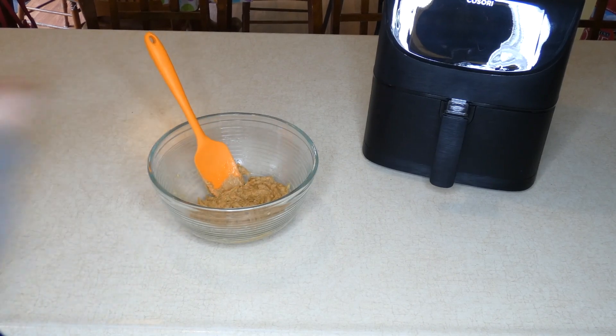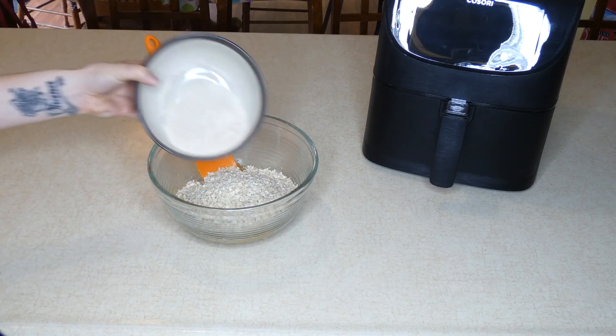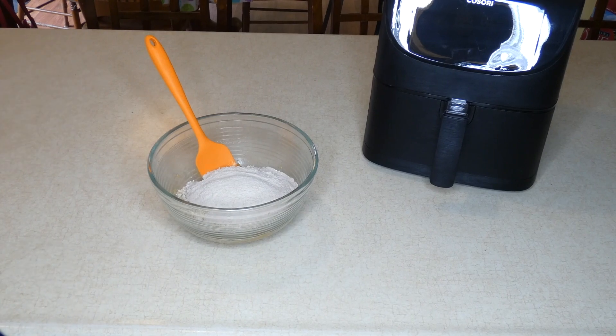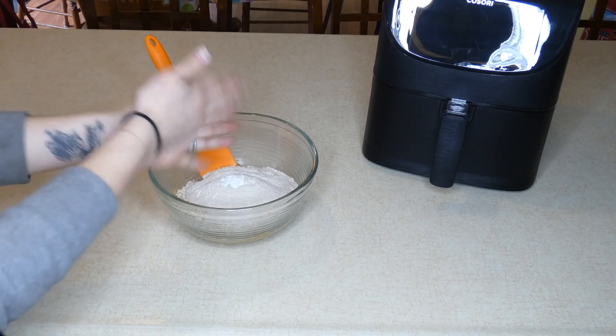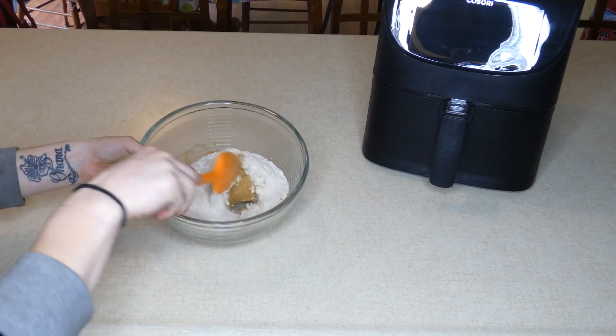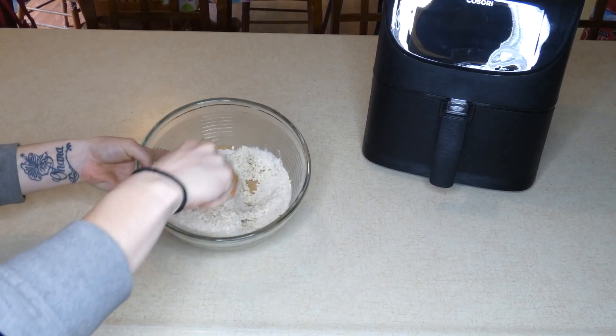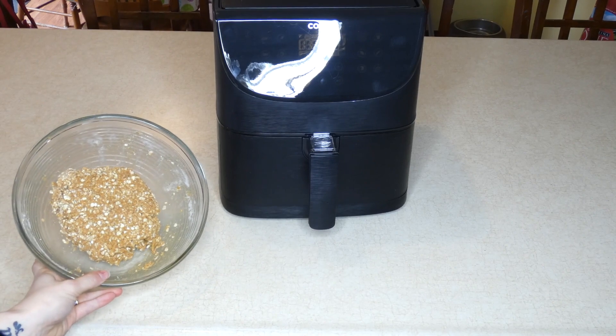Now that those are evenly mixed, I'll add the rest of my ingredients, which is two cups of quick oats, one cup of whole wheat flour, and a teaspoon of baking powder. I'm going to mix these together — they form a very dry dough. I'll thoroughly mix that until my dough has formed. My dough is complete.